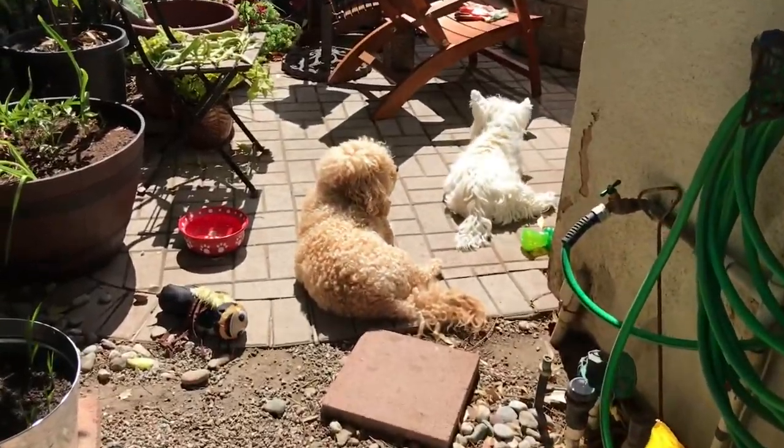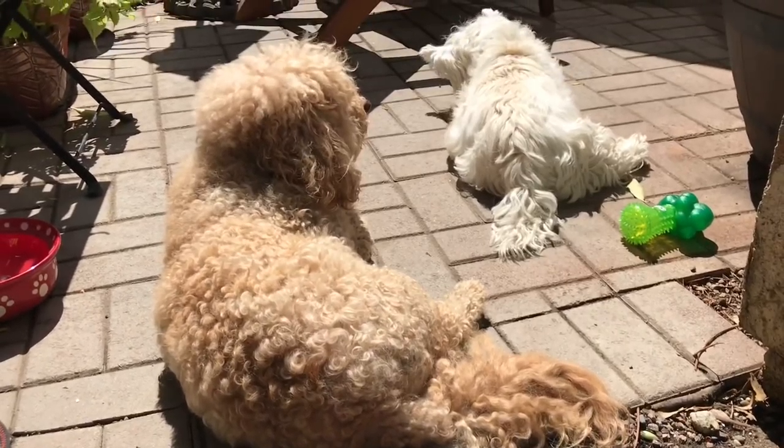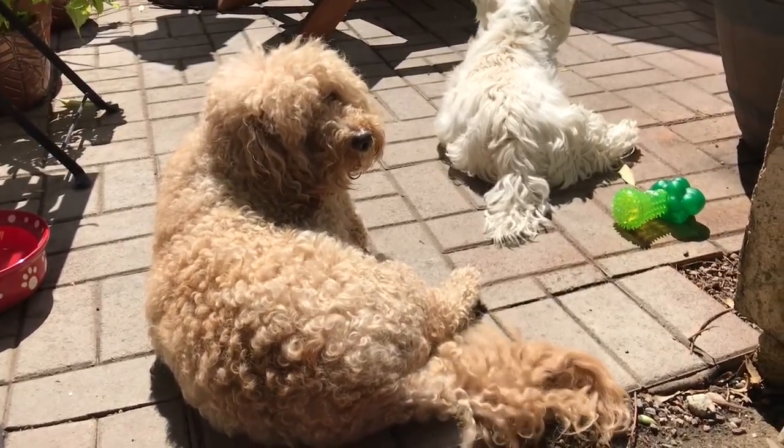There are the dogs — relaxing, sunbathing. Curly, say hi Curly! He says hi.